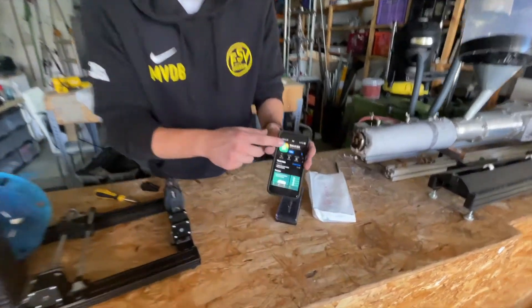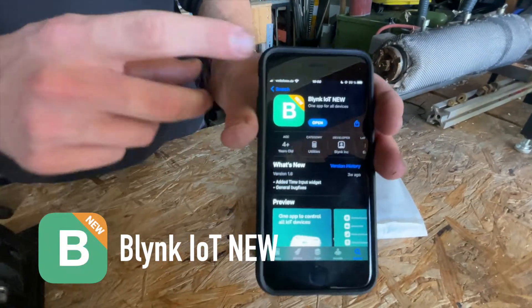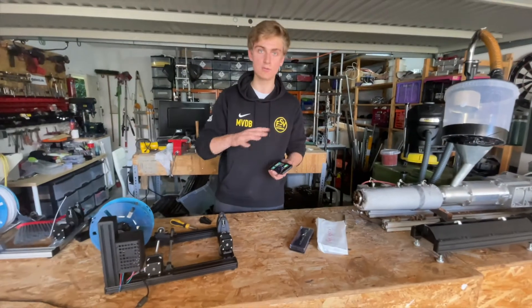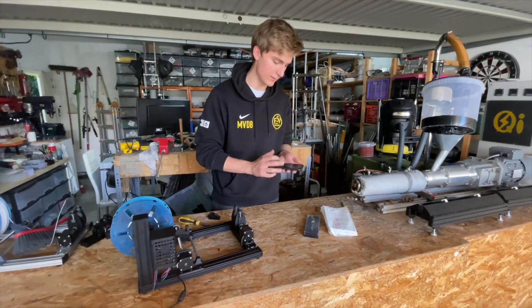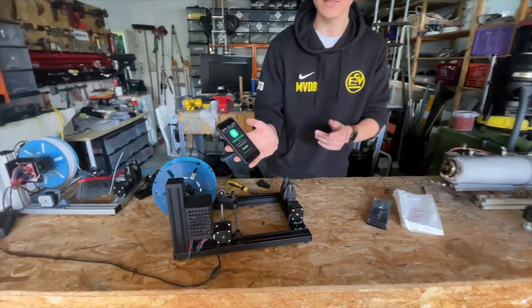The first thing you have to do is download the Blink IoT app. It's available in the App Store and Google Play Store — both Android and iOS work. Then you'll get a mail from us and we'll send you an invite link.